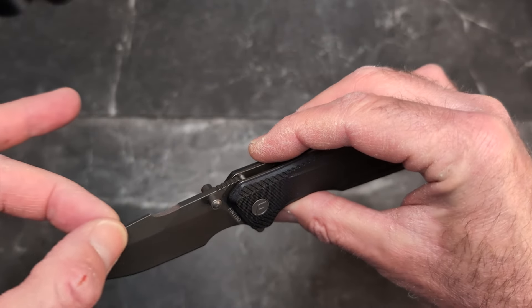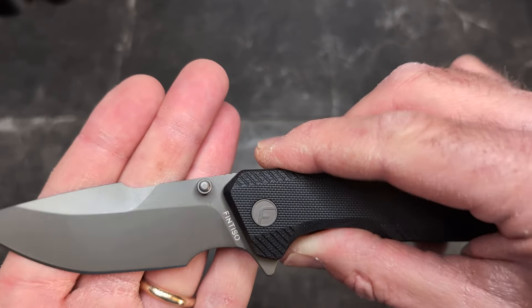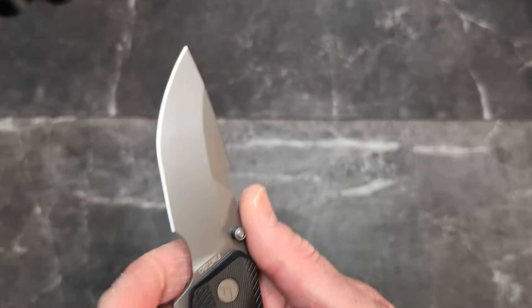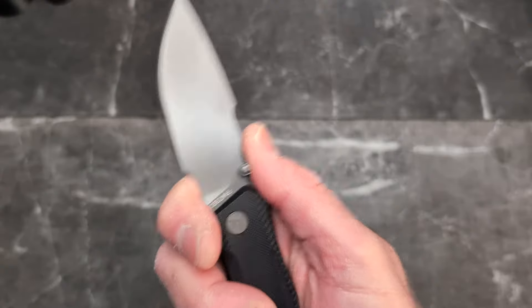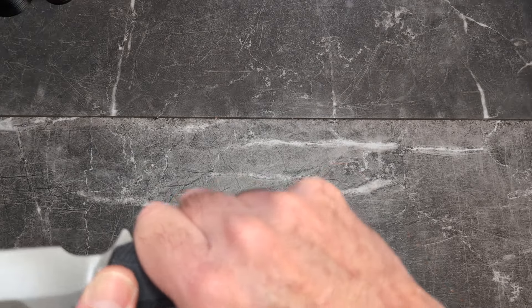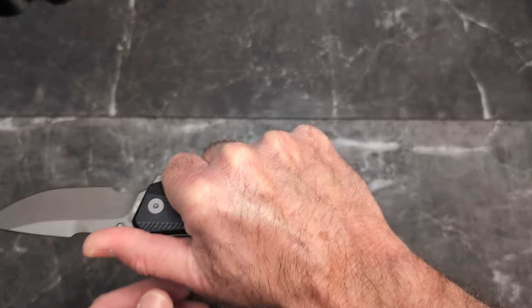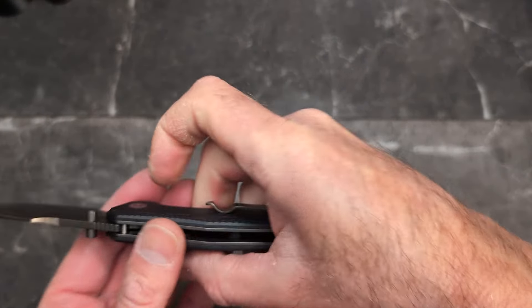You do have a nice swedge and a beautiful drop point blade. They left a ton of room for a finger choil here, with kind of a flat area for your original grip. It is a four-finger grip.